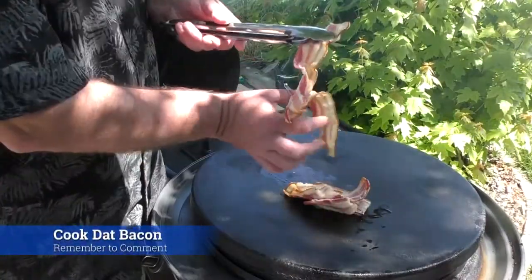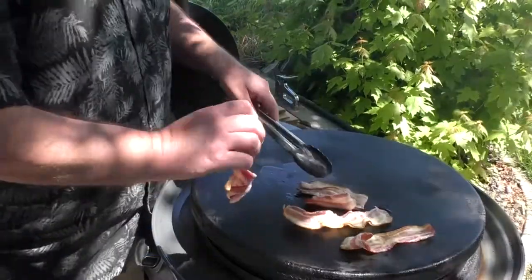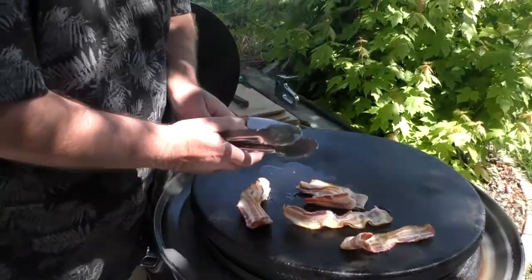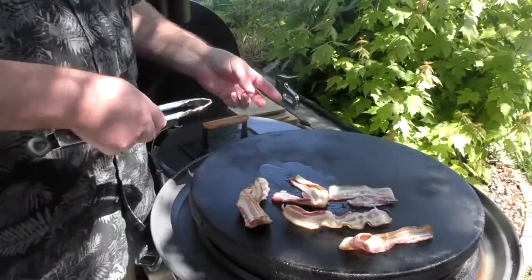Bacon here on the grill. We're just going to kind of separate it, let these things cook up — but we don't want to cook them up too much, just because we want them to be able to wrap around the jalapeño.